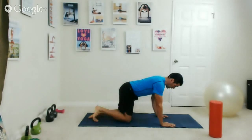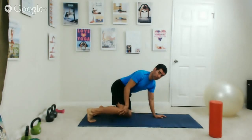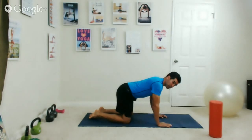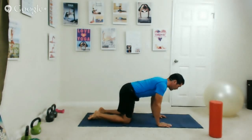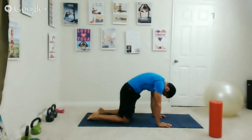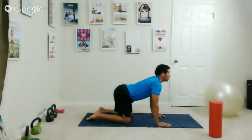We're going to start in a table position. Make sure you don't have any problems with your knees — if you do, keep the weight off them. Listen to your body and take these exercises at your own pace. Your hands are under your shoulders, your knees are under your hips, and your back is flat. Inhale, then exhale — hollow up the spine, draw your abs in, tuck your chin to your chest, and reach long through the arms.